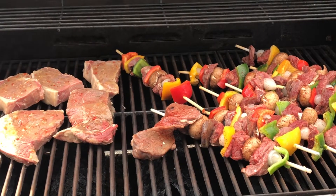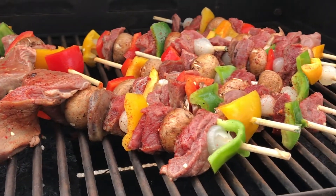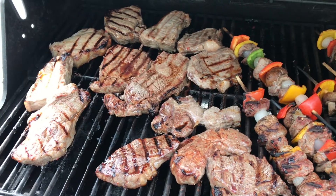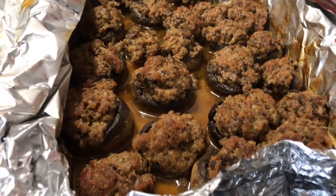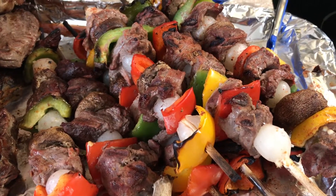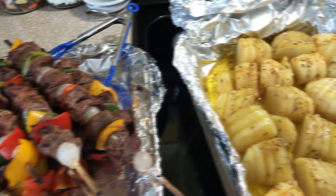That looks good — opens up so good. All right, well there you have it, the finished product. Does look good: some stuffed mushrooms, butter potatoes, deer shish kebabs, some steak and rolls. Sure does look good, let's eat!